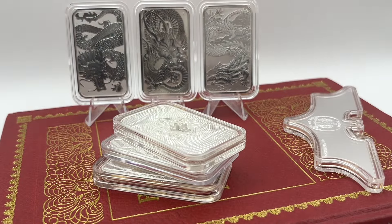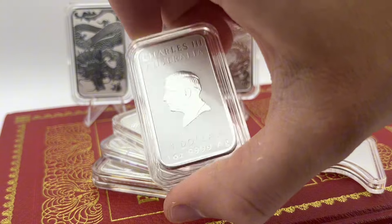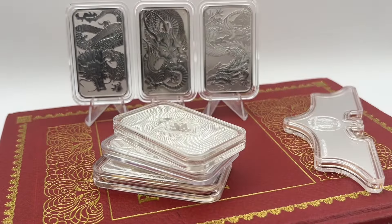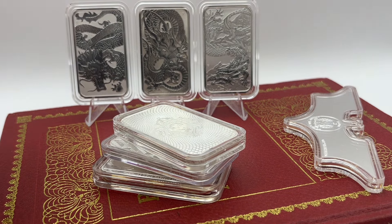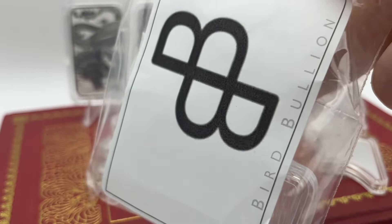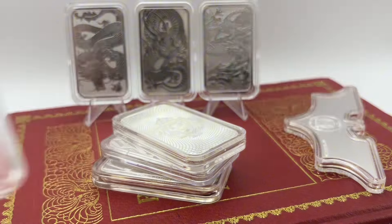I've got three of them already as you can see in the background. As you can see, this capsule does fit it, but it doesn't fit it as snug as I want, and that's just because they are a different dimension of bar compared to your other one ounce bars. So you can get generic one ounce bar capsules but they won't fit the Dragon Bars. I purchased some capsules from Bird Bullion, who I found on eBay, and I think I got about five of them. They aren't cheap but they do fit them very nicely.